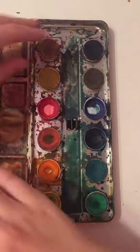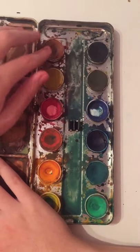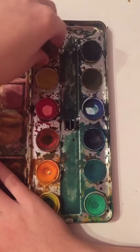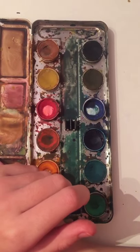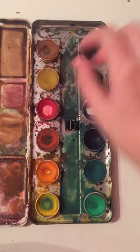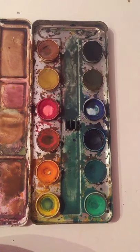I think the brush holder is the most exciting part. These ones actually pop out, which I think is really nice. The other ones might come out too, but I couldn't get them out, so the paint might have dried in there which made them hard to get out. We'll see how that goes.